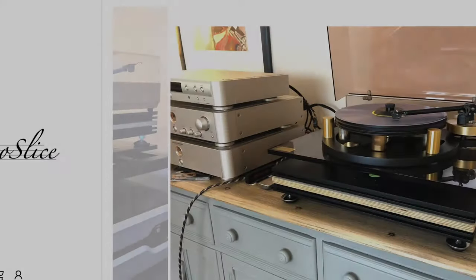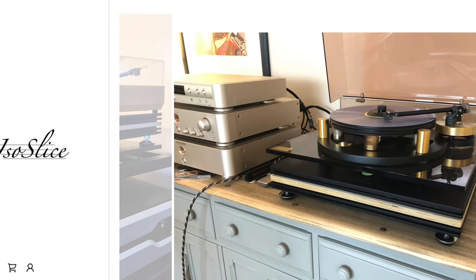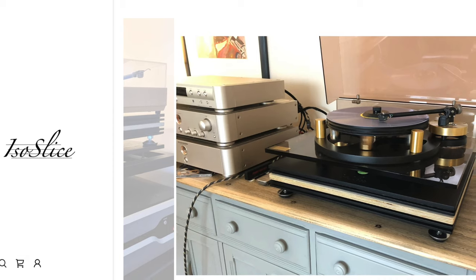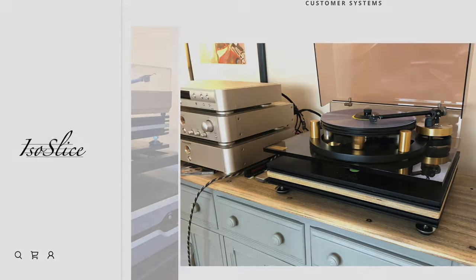Isoslice is a small company based in High Wycombe, England, run by a chap called Paul Malion. It's a new company, formed last year in 2022 as I make this video, and the Isoslice is its first product. Malion is a professional musician and composer who also works as a recording engineer and music producer — 25 years of experience.